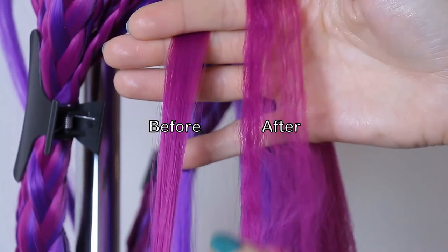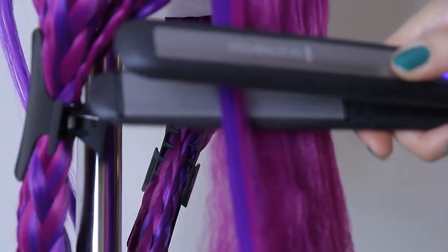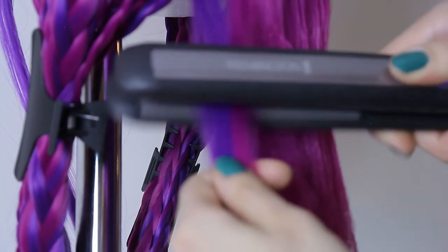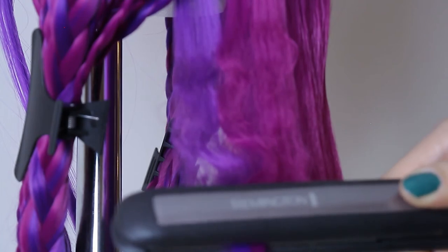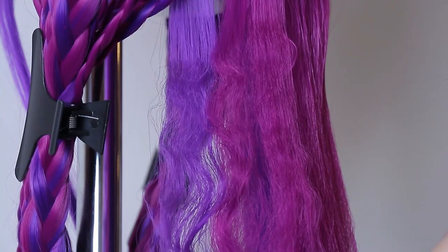These two pieces are the same amount of hair — on the left side before the heat treatment, on the right side after. With this technique you have to do everything against the wig, because basically you have to melt a little the surface of the wig.